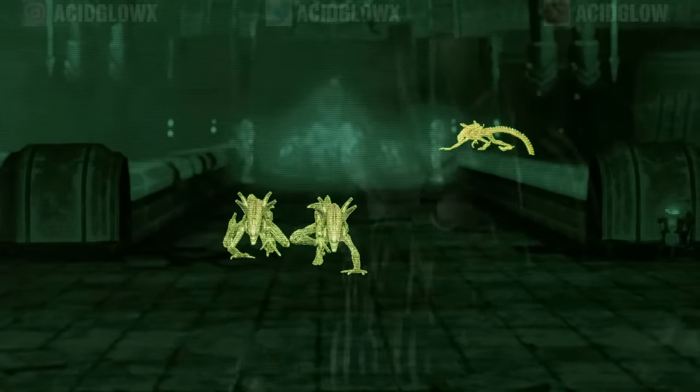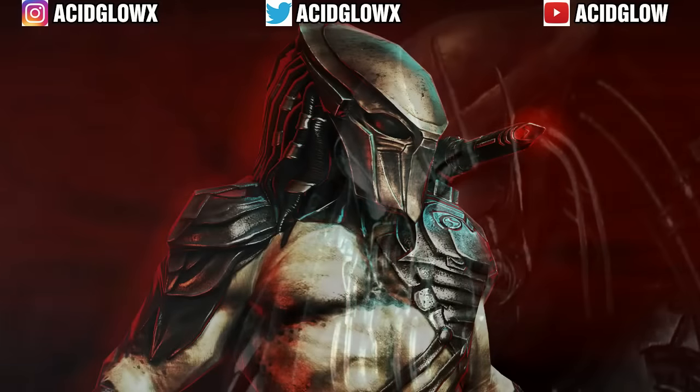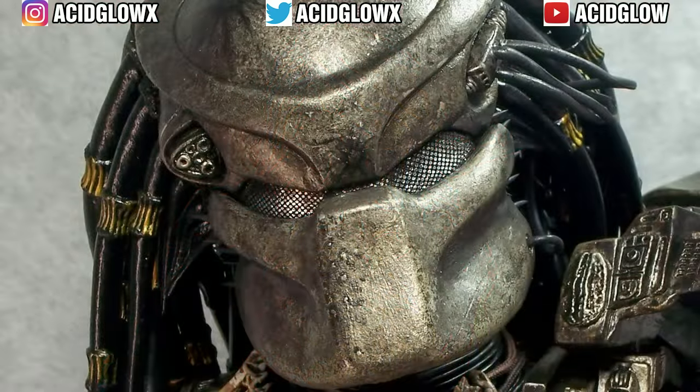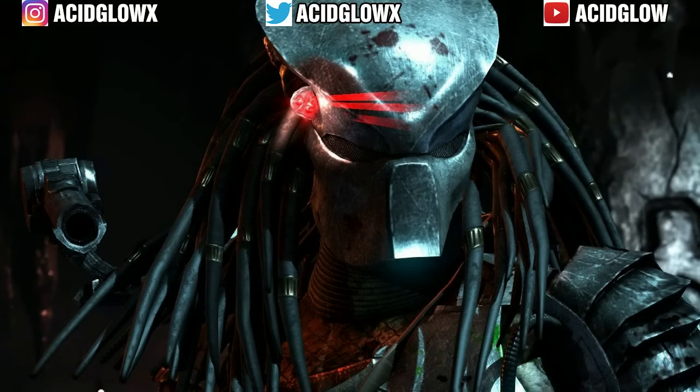A lot of the Biomask features used by the Predator seem to happen almost instantaneously, and are displayed during scenes when the Predator doesn't use its wrist gauntlet to activate these features. One theory is that the inside of the Biomask is fitted with controls near the mandible areas, which would allow the Predator to use some features quickly during combat. Another theory is that since this species is so technologically advanced, they might even be integrated with their masks through their minds. Of course, these are just theories and are still up for debate.